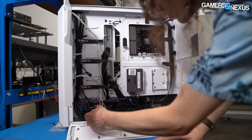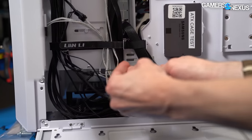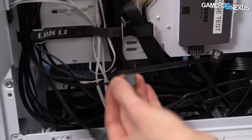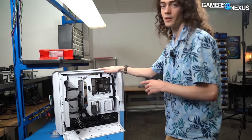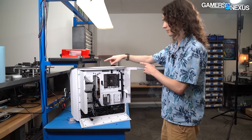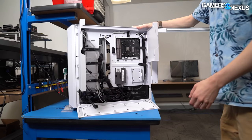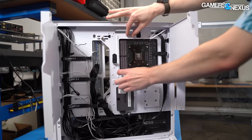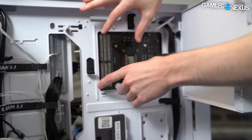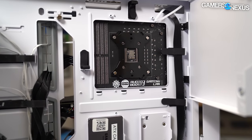Inside the RGB version of the case there are a total of three 5V 3-pin ARGB headers for hooking up additional items. The non-RGB version doesn't have the control buttons on the front because it lacks an RGB controller or these extra headers, but it does have a plate that mounts right where a third-party RGB controller could be installed — a nice touch. It would have been nice to include that third-party controller mount in the RGB version as well.